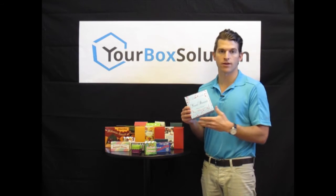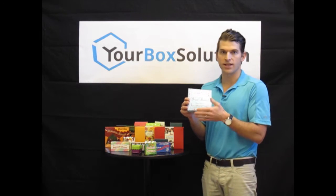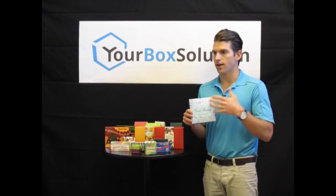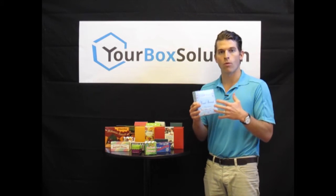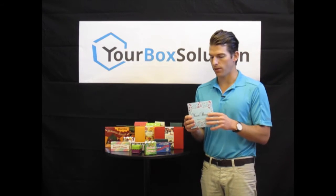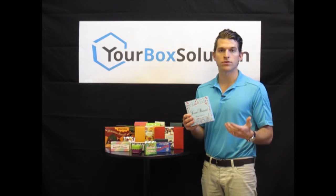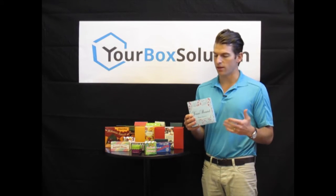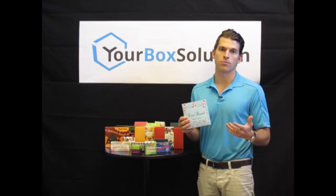At five, ten, 20,000 units, and with our capability, you can order, let's say, a thousand of this design and a thousand of a completely different colored design and still get that bulk quantity discount. Our competitors can't do the same thing — simply with their setup of their printing plates and the process of producing their boxes, they cannot compete with our multiple design versions that we can achieve with our digital offset printing press.